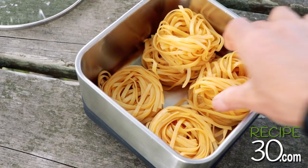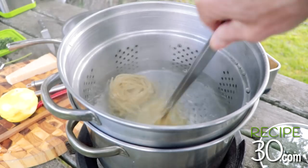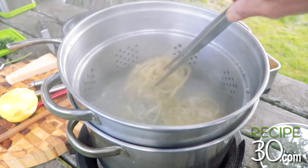Fresh linguine pasta — now let's cook the pasta. This one's fresh, three minutes will be enough.